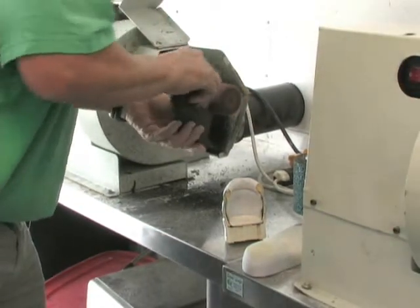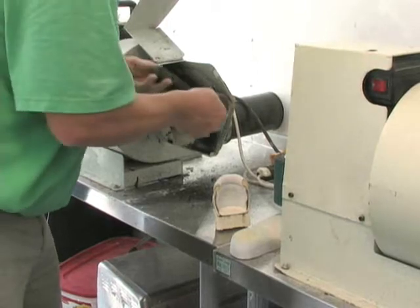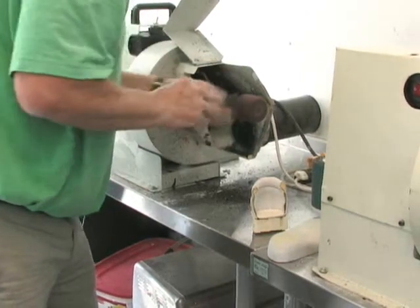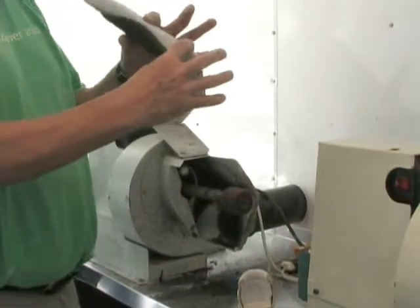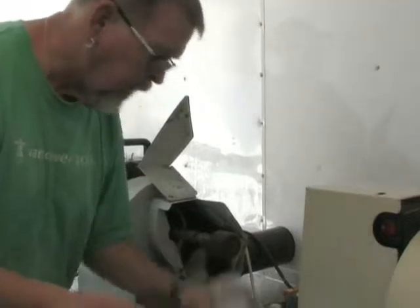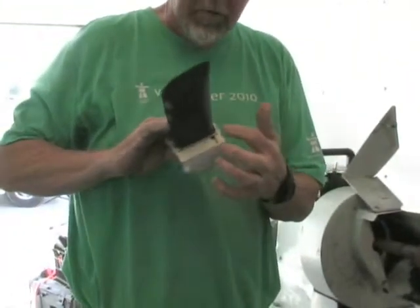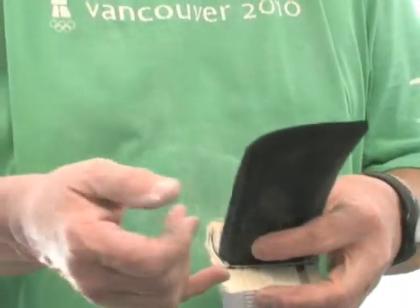A little bit of finishing work here just to make it look nicer. Now it's the cast — everything cuts in, it cuts nicely, doesn't interfere with the shoe, and does a nice job in terms of the contour. It fits in very well. The last step is to put a top cover on it and it's done.